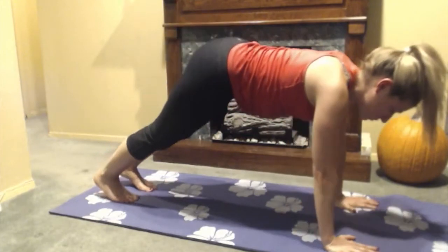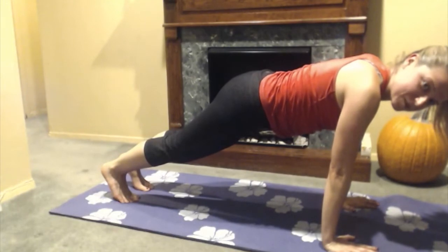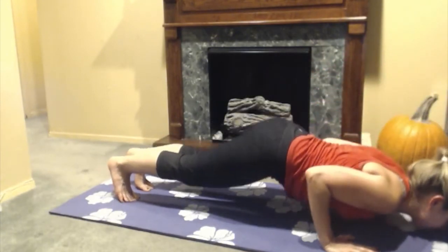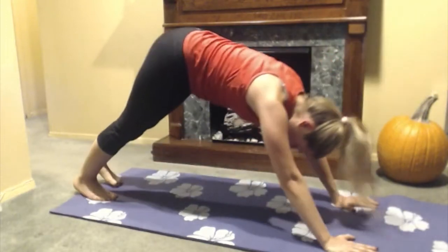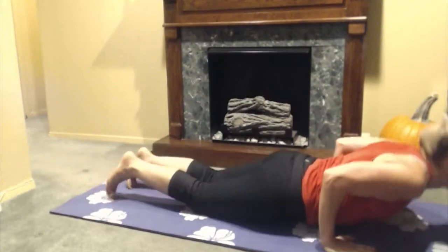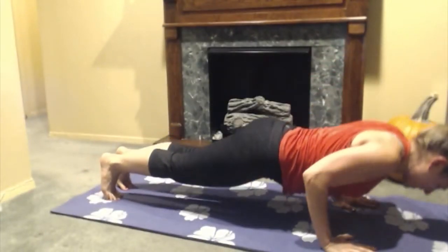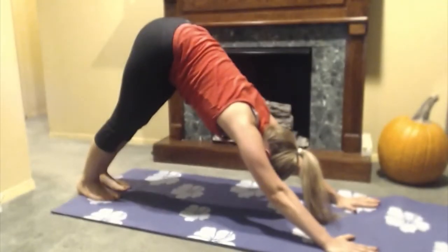From here, I'm going to come into a plank position and go through a few vinyasa flows. This just helps me get a little heat moving in my body, get the blood pumping, and get all those muscles ready for the day. I come down through chaturanga, lift up into my up dog, and then come into my down dog. It's really important that we keep our breath flow here — I inhale as I come forward, exhale as I come down, inhale as I come up, and exhale as I push back.